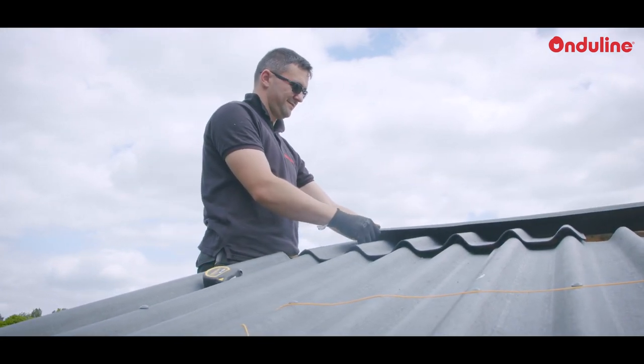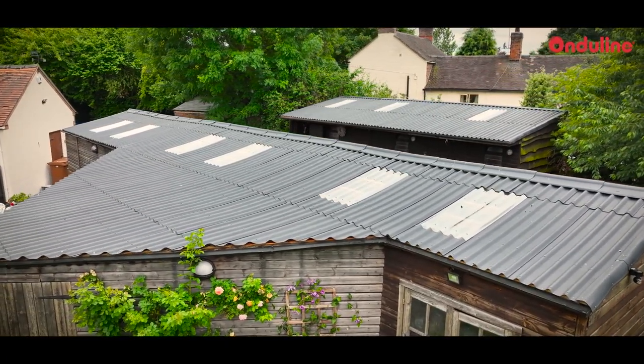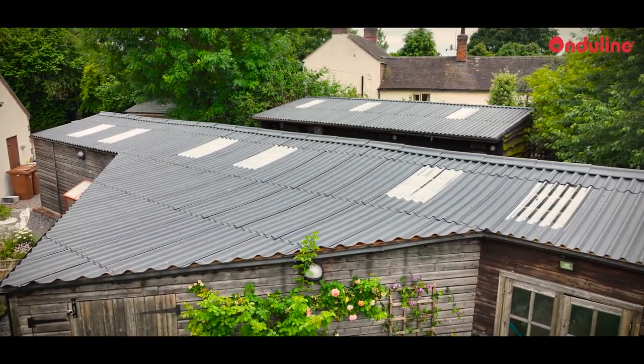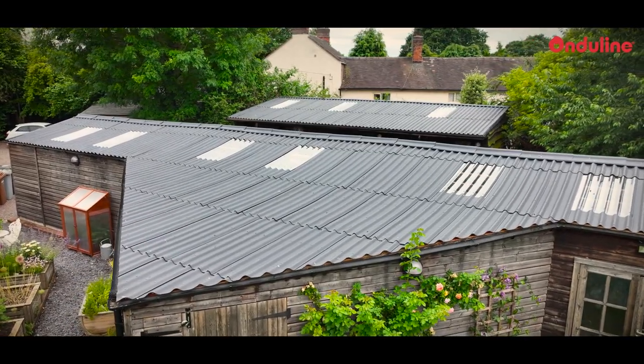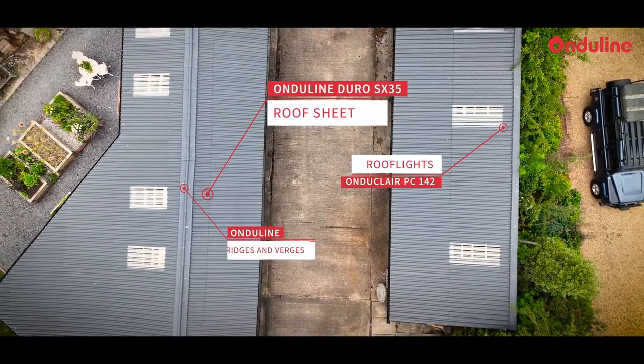I found that product and really did like the look of it, and the colour that was available in the dark amphora shade. I would definitely recommend OnduLine and particularly the Duro product. The finish is really good.